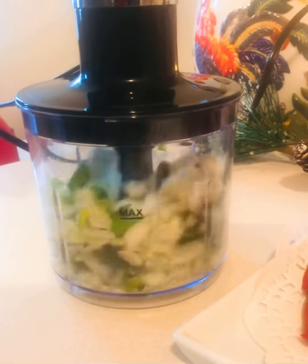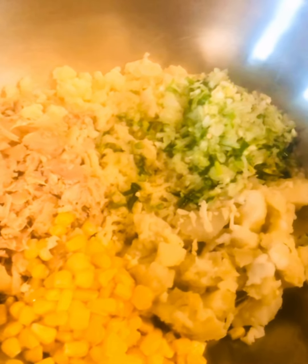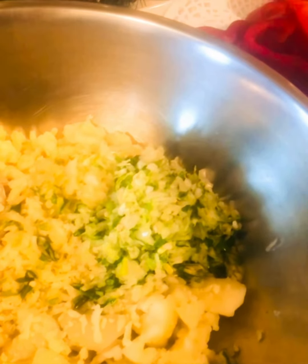Here I have onions, coriander, and chilies. I am chopping them.